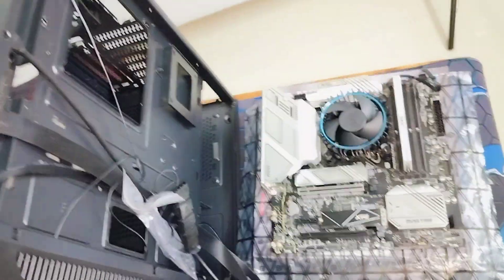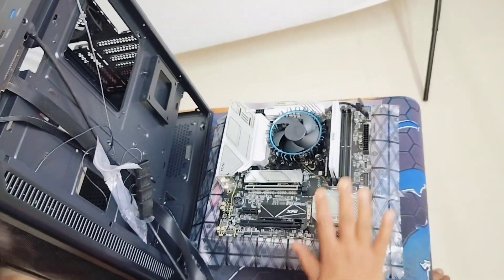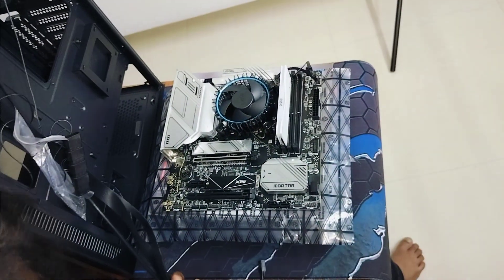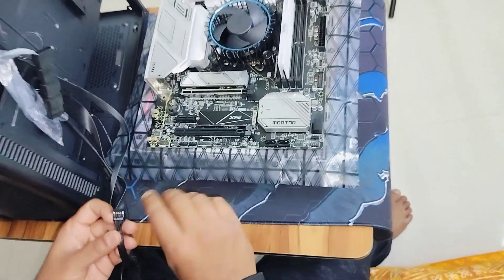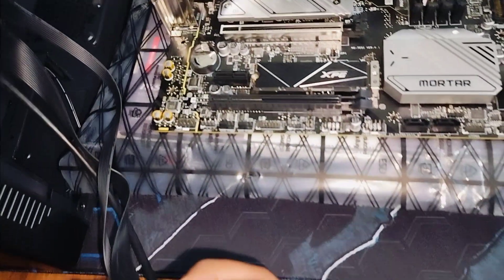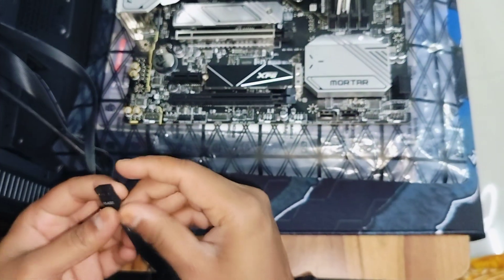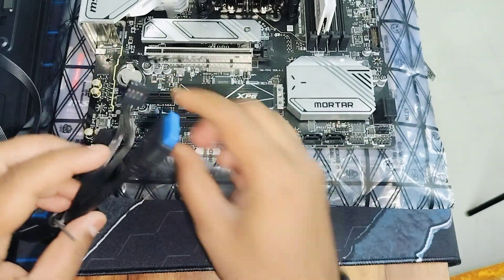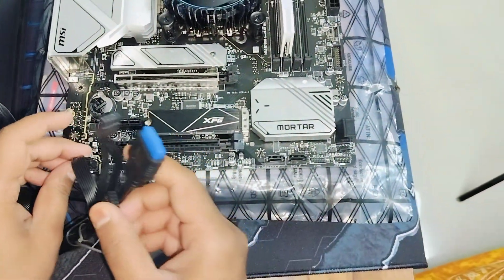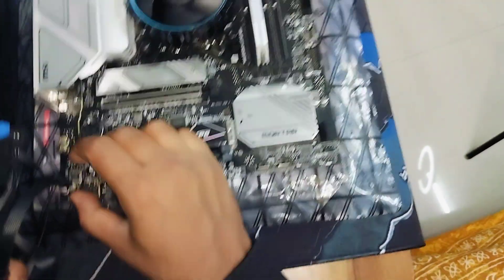I'm using a B760 motherboard, but even if you use a different motherboard the process is the same. You'll see the HD audio jack labeled J-Audio 1. Notice one pin is missing out of the five pins — just four pins are present. You simply align and attach the HD audio connector here. That's it — the HD audio plugin is done.